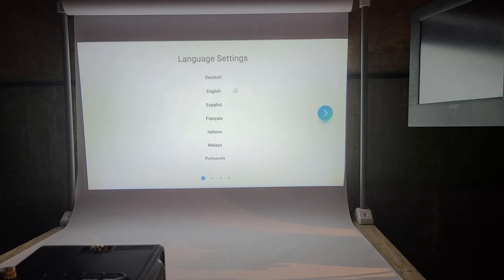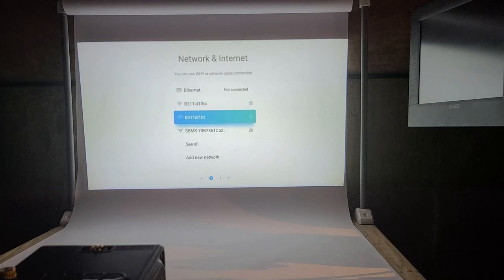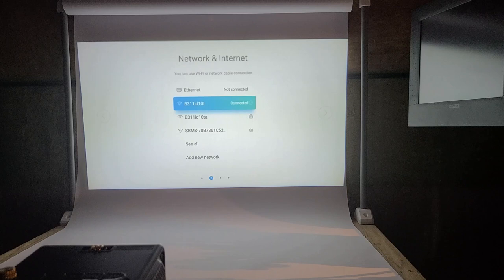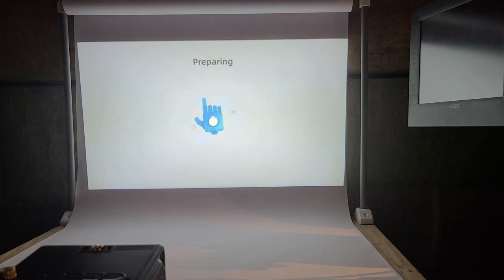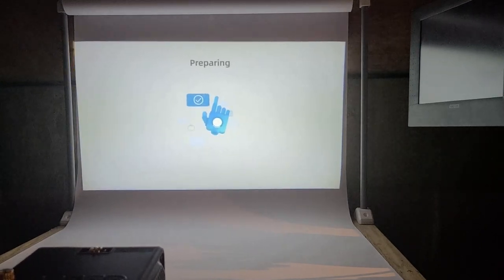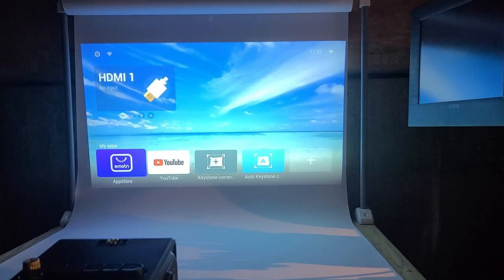Selecting English, connecting it to Ethernet, connected to Wi-Fi — accepting the license agreement and privacy policy. I'm trying to see if I can focus this a little bit better. Here we go. Keep in mind I have not plugged in any HDMI inputs or any player devices — this has an OS built in, and that's what makes it so great.